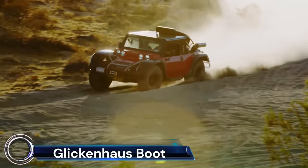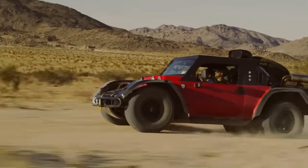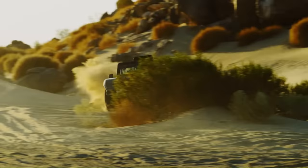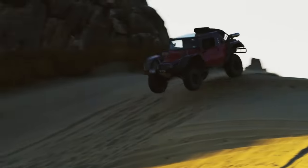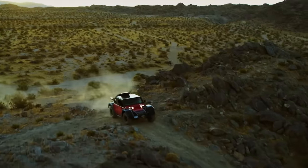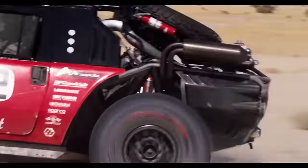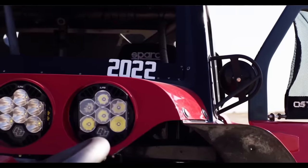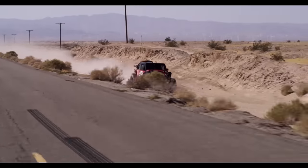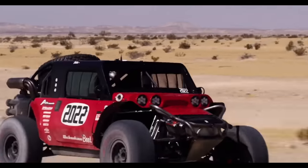The Glickenhouse Boot is a unique off-road vehicle that combines the thrill of desert racing with the luxury of an SUV. This 650 horsepower beast, designed by Jim Glickenhouse, is a modern homage to Steve McQueen's Baja Boot — part replica, part desert racer, and entirely bonkers. With its massive off-road tires, the Boot offers an auditory experience like no other road-going vehicle.